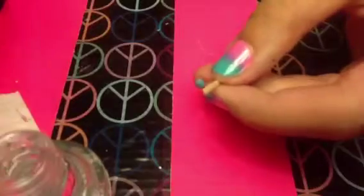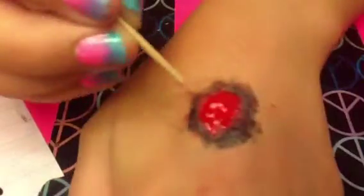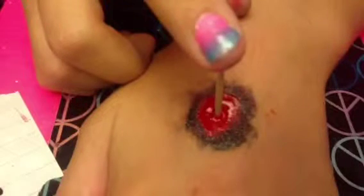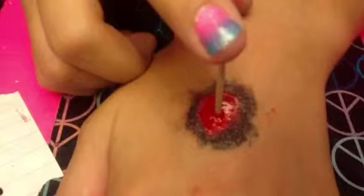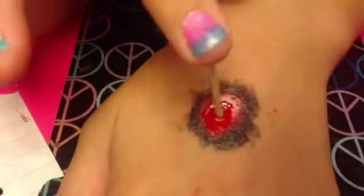Now you're going to attach the toothpick with the clear polish. I really recommend a dry-fast top coat because otherwise it's going to take forever to stick. I accidentally put too much on and it didn't dry fast enough, so make sure you apply a thin layer. If it doesn't stick, apply another thin layer and hold it there for a long time so it doesn't come off if you're wearing this for Halloween.